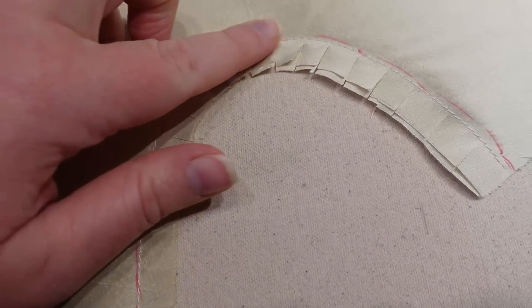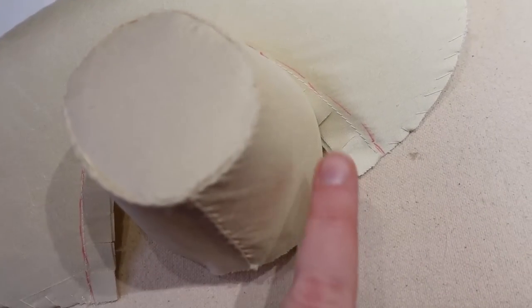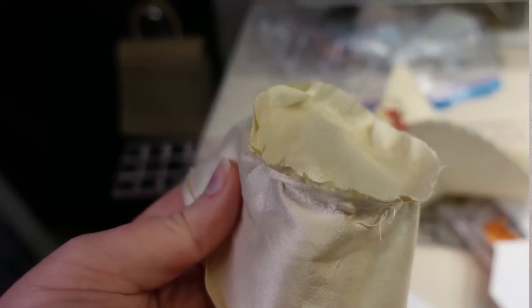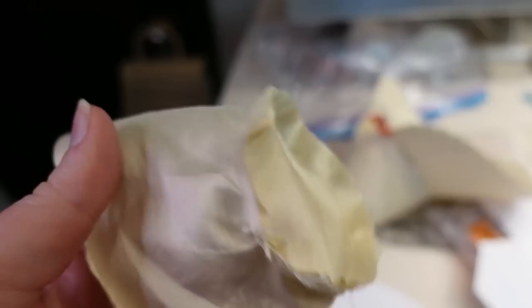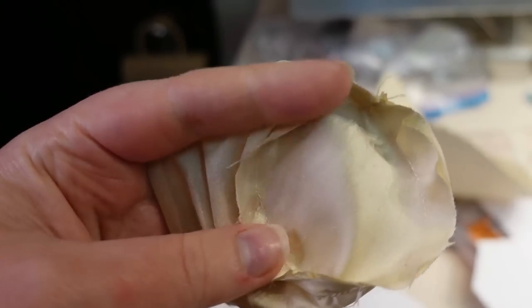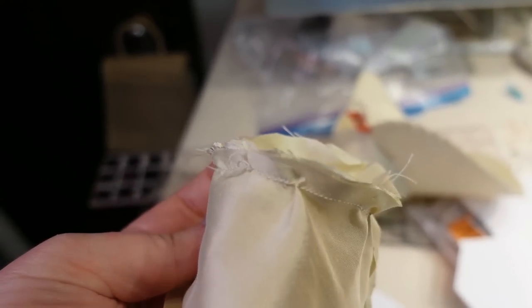Around the exterior I hand whipped everything catching the buckram; there's also a machine stitch not catching the buckram, and I've clipped that curve. The crown will line up just outside that row of stitching and I'm going to sew it on by hand. This pattern included a step I found exceedingly difficult at this small scale — sewing the side of the crown to the top lining by machine. It would probably be really useful for a human-size bonnet, but at this scale it was messy, so I'm glad it's the lining.